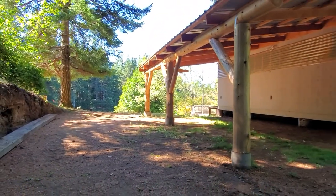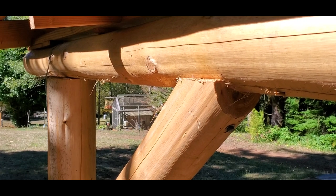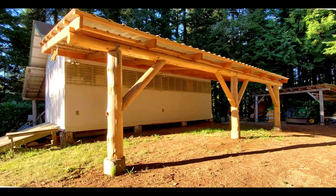The two corner posts will each have one diagonal support. The one midway post will have two diagonal supports. Each of these four diagonal supports will be about 6 inches in diameter.